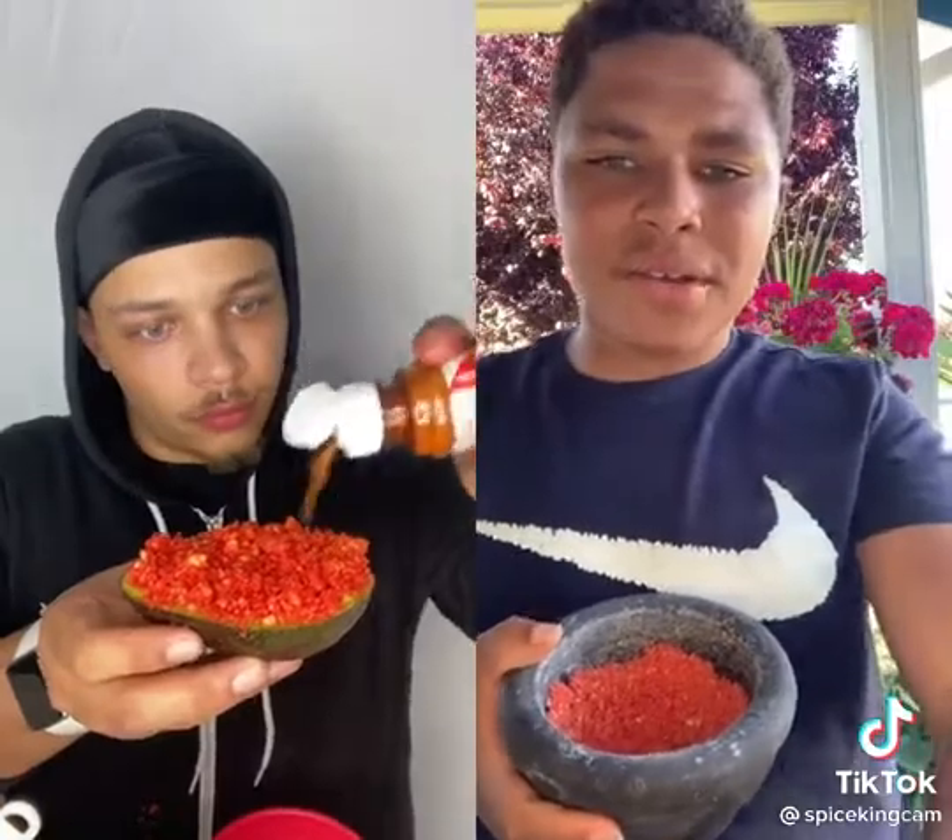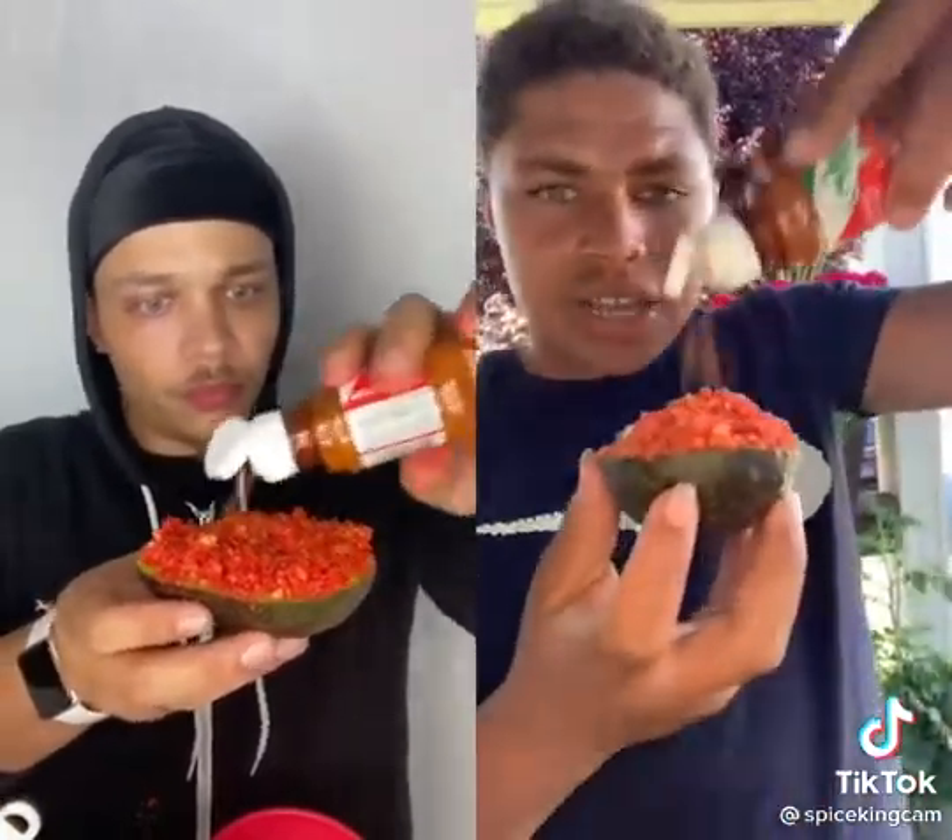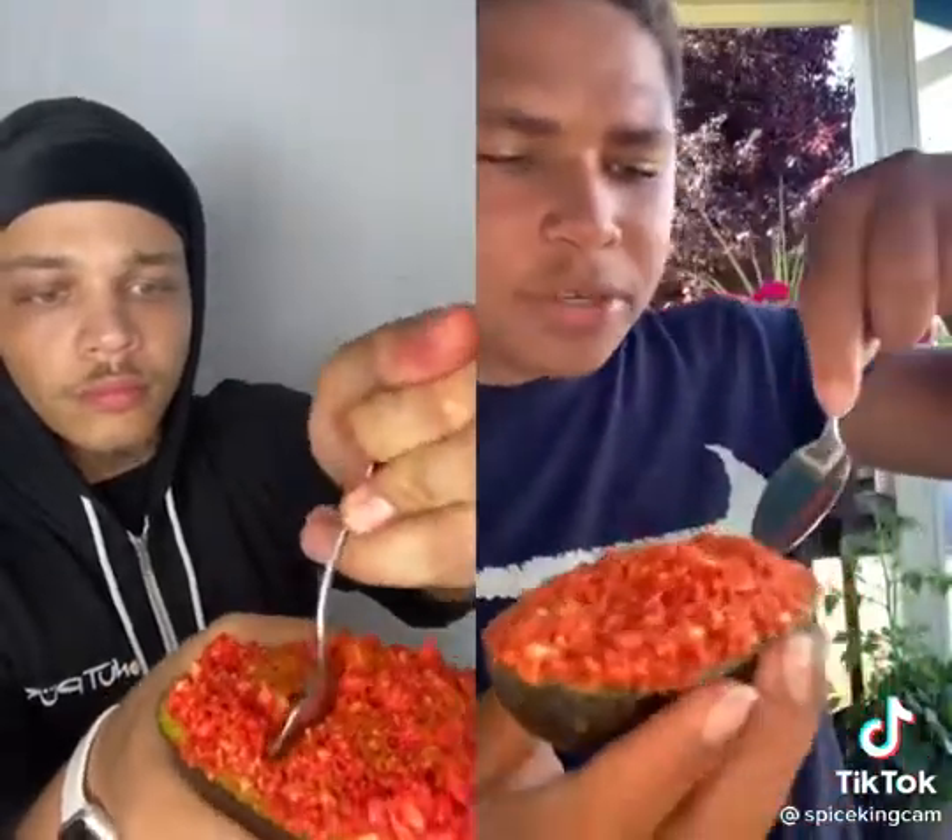Once you've got that, sprinkle some Tajín on there. All you have to do is get a little spoon and enjoy — put it in there and eat. So refreshing, spicy, really good. Must recommend, 10 out of 10.